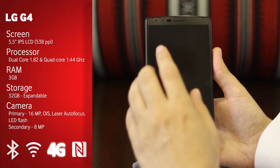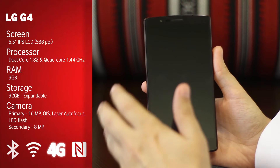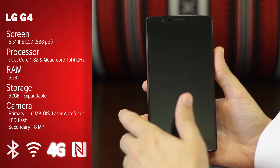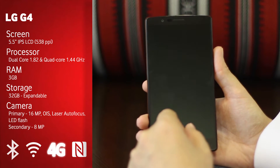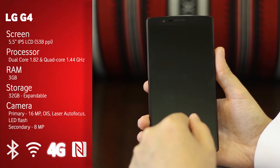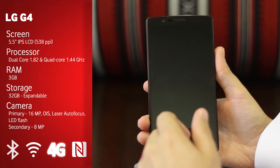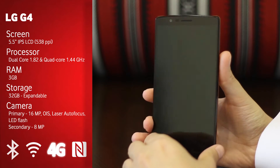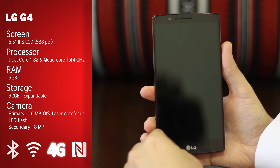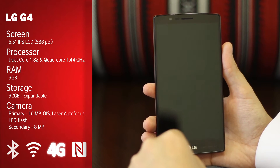The front-facing camera is actually 8 megapixels, which is fantastic especially if you want to take great selfies. For all you Instagram users, this could be a great option, especially since you've got that nice big screen to help make sure the photo you're taking is the best possible.